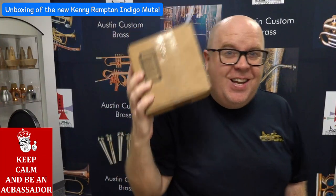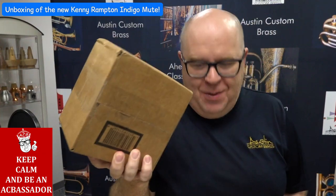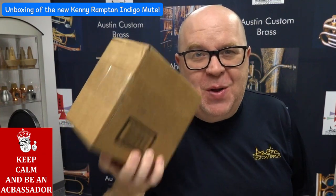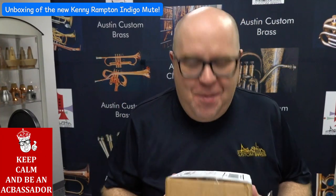Well, look what I got. It's a box, but it's not just a box. It's something that I'm really, really, really excited about. So let's open it up.